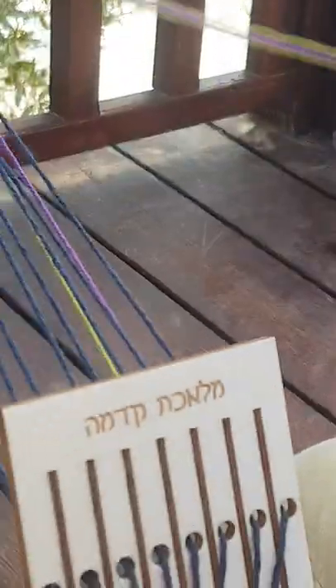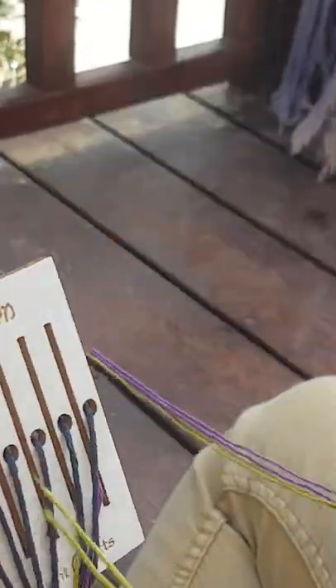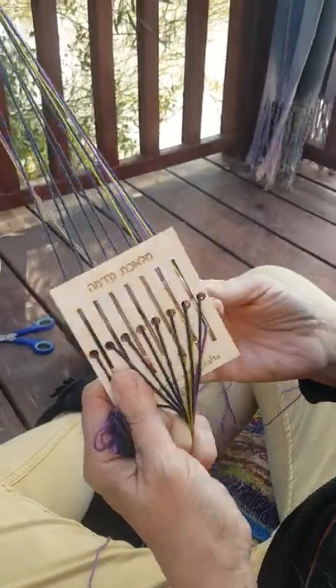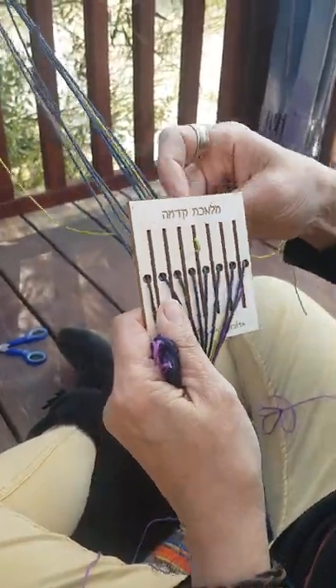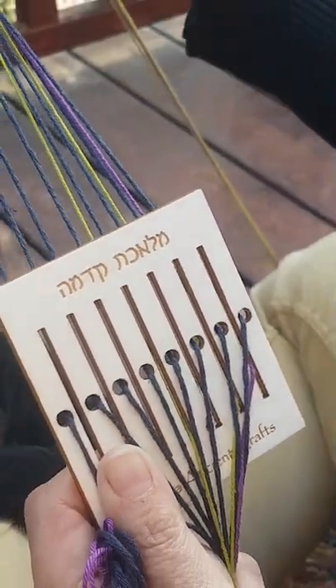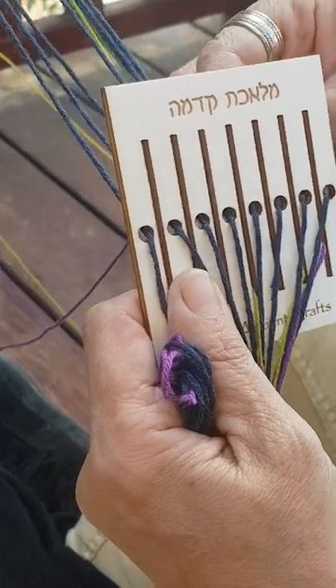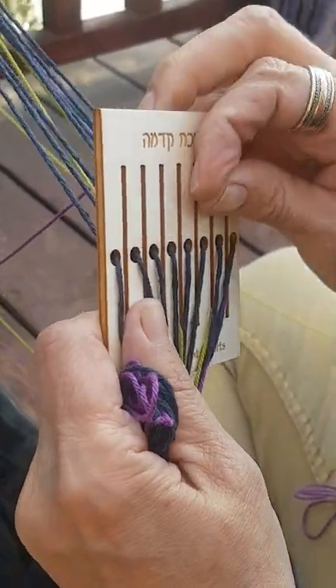You can also use a very thick wool — anything that will thread through. As wide a wool that can fit through the holes and slots is what you can use. I like to use a thin cotton, but you can use anything that you'd like, really, and make a thicker project.